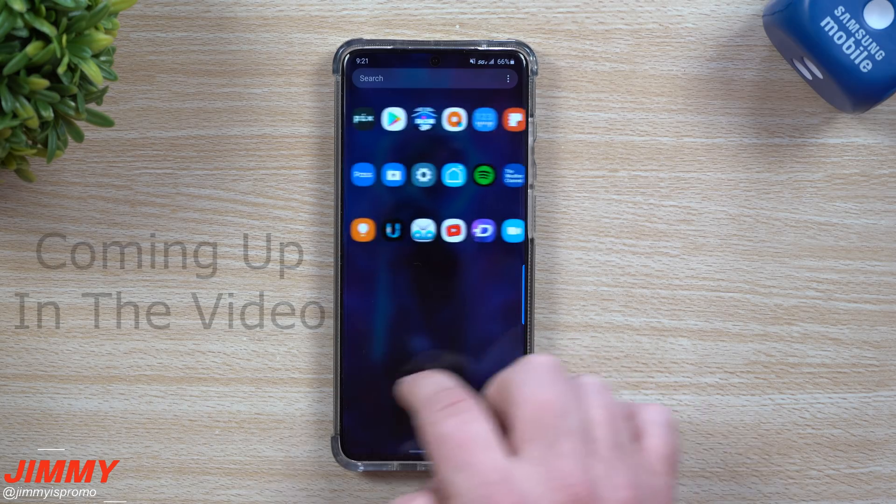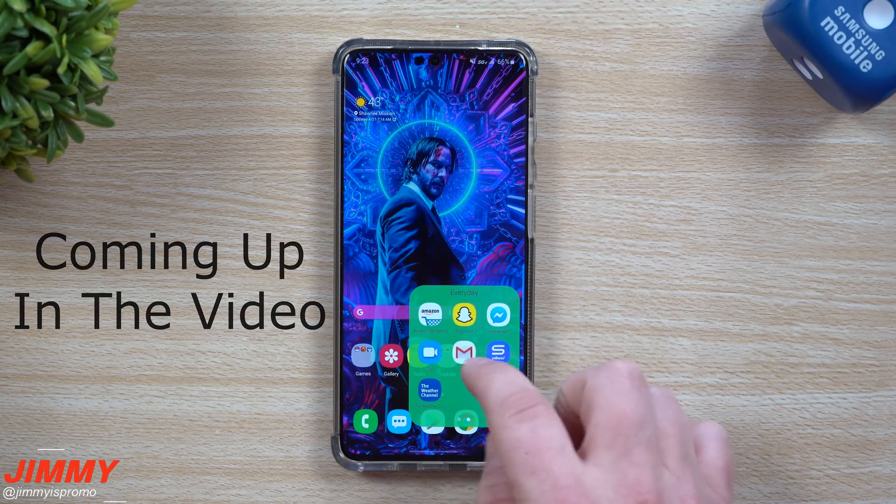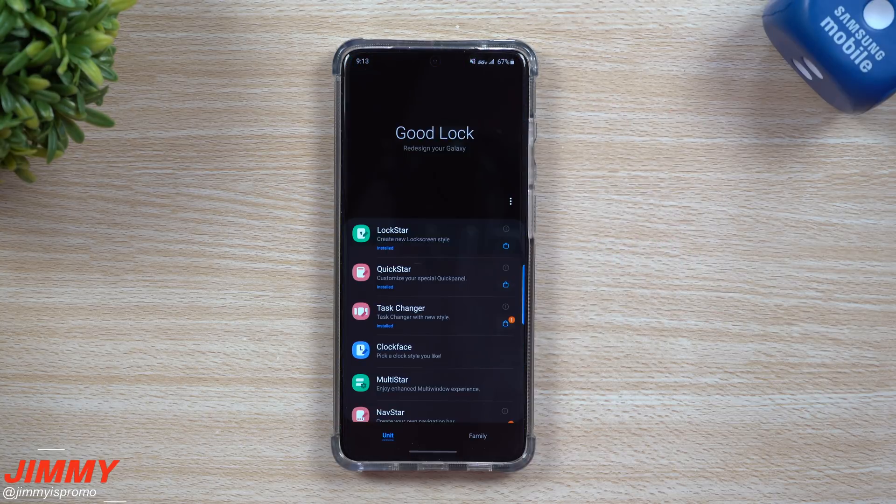You have page looping - this is that loop that we just got done seeing. You can change the color of the background and you can also change how many apps show in this little pop-up.